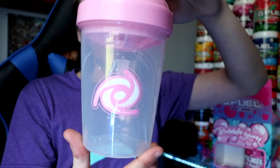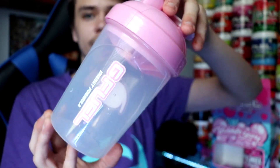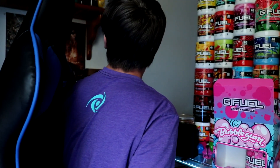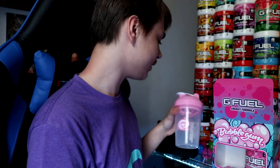Next we've got the shaker. It's a little wet because I just washed it out for the video. It's a nice pink clear shaker — awesome shaker, probably one of my favorites. Reminds me a lot of the pixel potion shaker, just pink instead of purple.